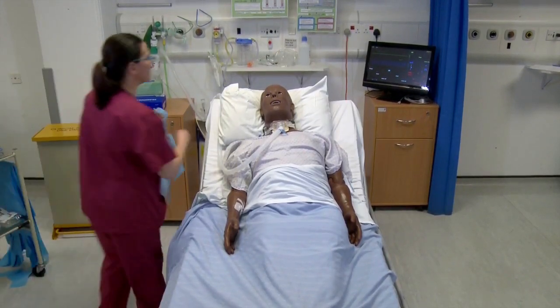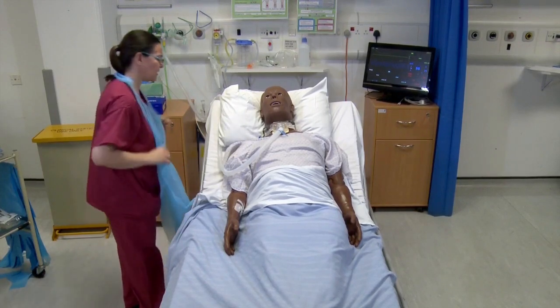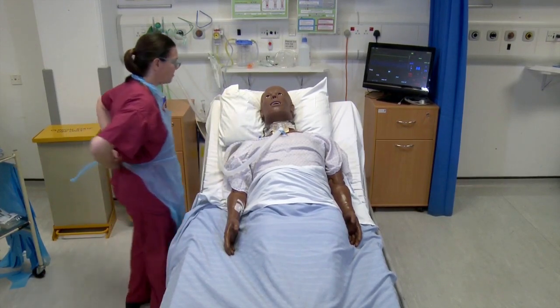Hi there, Robert. Your saturation alarms are going off. Let's have a look. Do you think you need a suction? Just popped you back to bed, haven't we?